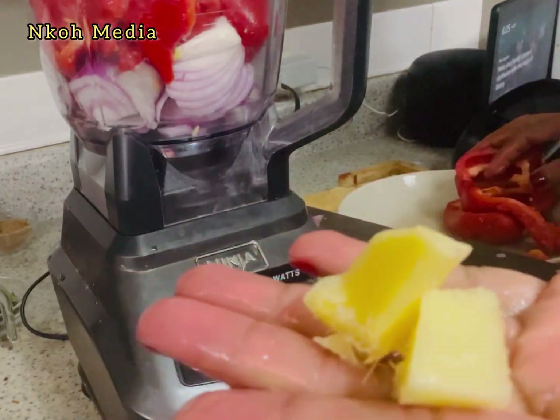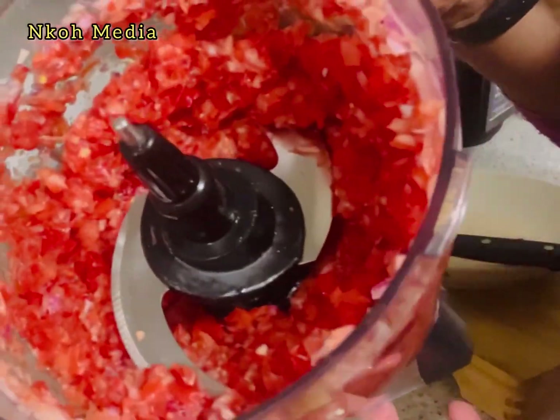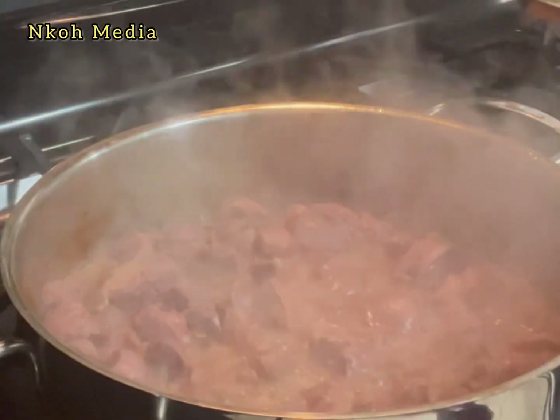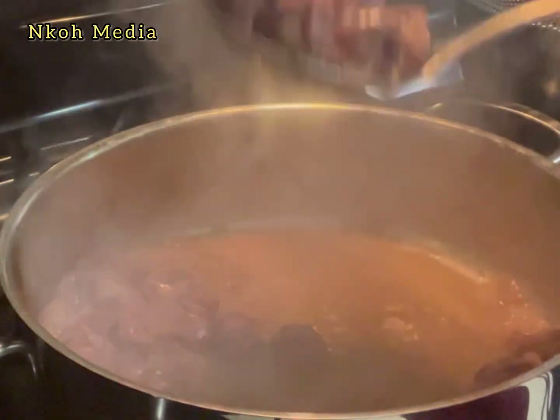Now the meat is cooked. Remove it from the stock — remember to save the stock.